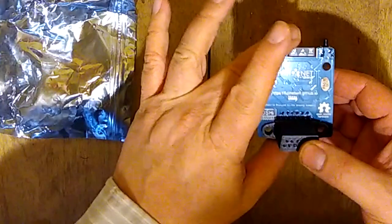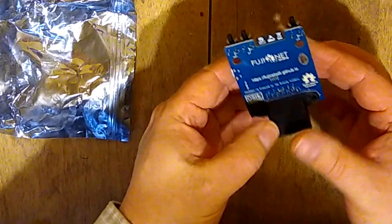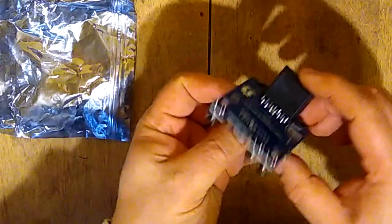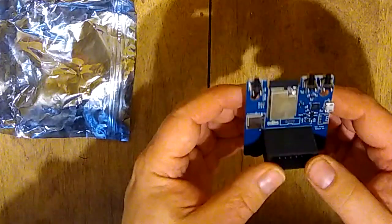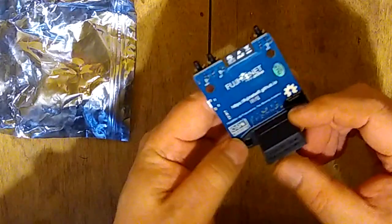The idea is that this plugs into my old Atari computer and emulates basically all the devices that you could plug into your device port. It emulates eight disk drives, as many cassette drives as you can have, a modem, and maybe something else that you can plug into that port. Before I go to the trouble of building a box for it, I kind of want to be sure it's going to work.